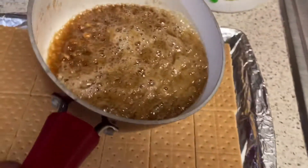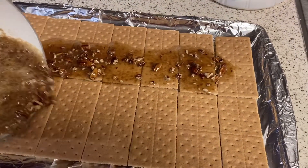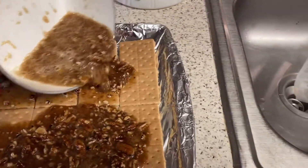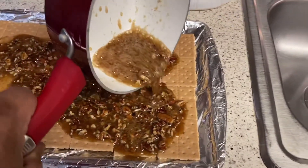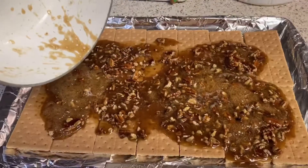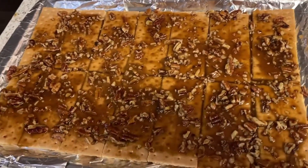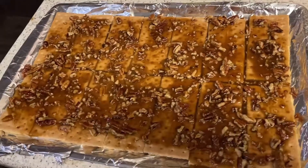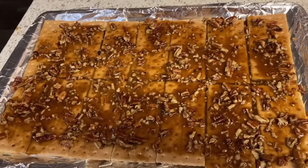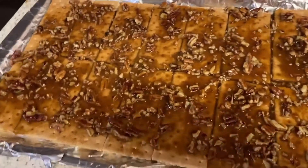We are going to literally just pour this all over our graham crackers. Wow, look at that! And make sure you get a spreader and spread it out — it'll be all nice and covered. It doesn't matter if they don't look perfect. Trust me, the oven will do the rest of the magic. Now we're gonna put this in our oven at 350 degrees for seven to ten minutes. Let's get them in this oven, y'all.